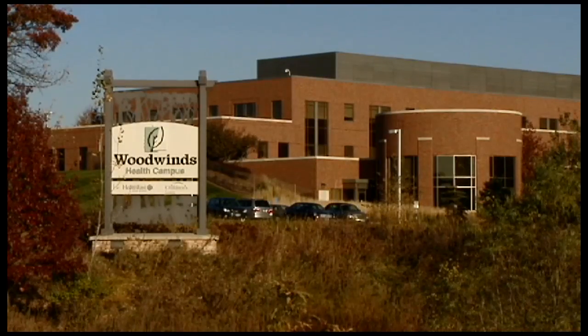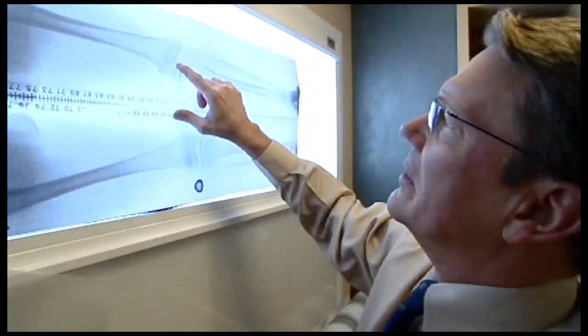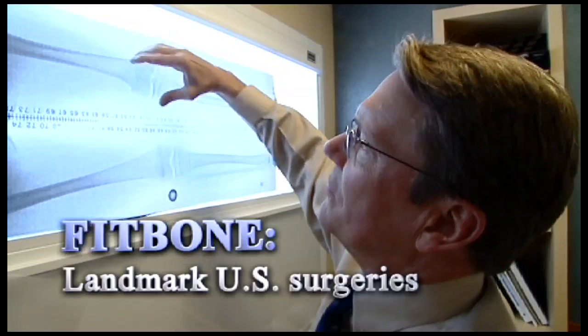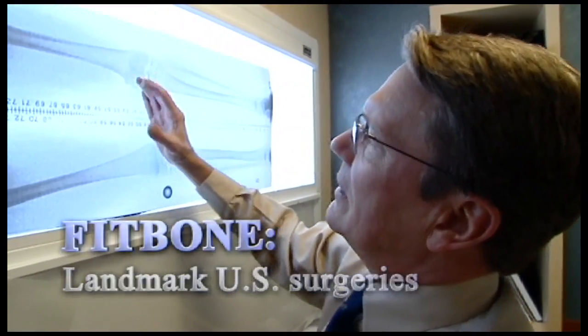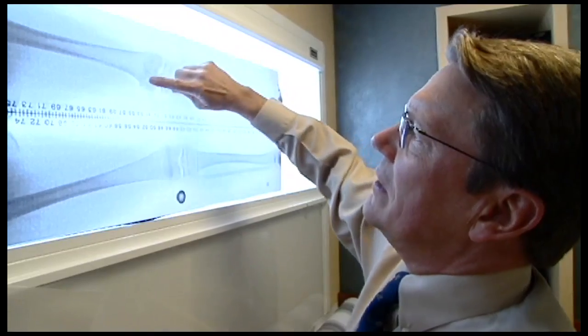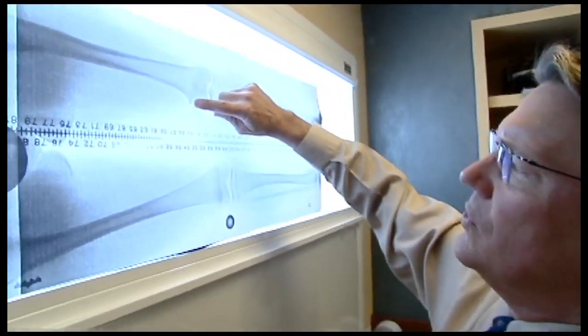Her right femur is 47 centimeters in length, and her left femur is 42 centimeters in length. In addition to the short femur, she's got a deformity of the femur, so it's grown crooked. And the tibia has grown crooked in the opposite direction. This growth plate of her lower femur is arrested completely. It stopped growing.